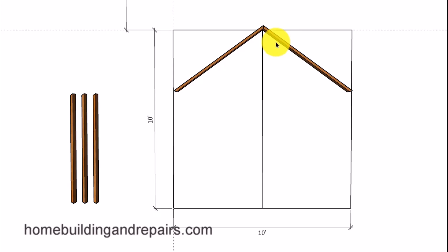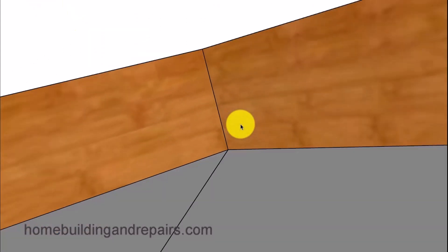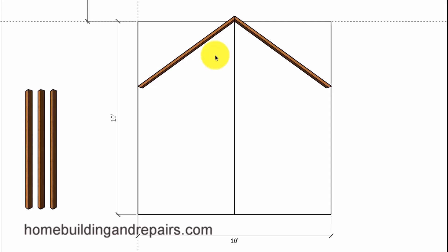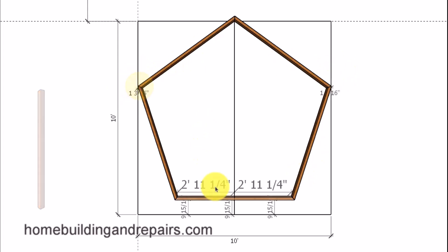Next, grab two of the boards and fasten them together with either nails or screws. You don't need to do it this way — you could nail all of the boards together and then position the whole thing, or follow these instructions. Remember, since we're forming up the outside of the foundation, we need to connect to the inside of the angle using the measurement to position the pentagon exactly where it needs to be. Then fasten the next two boards, and finally fasten the last board to create our five-sided foundation.